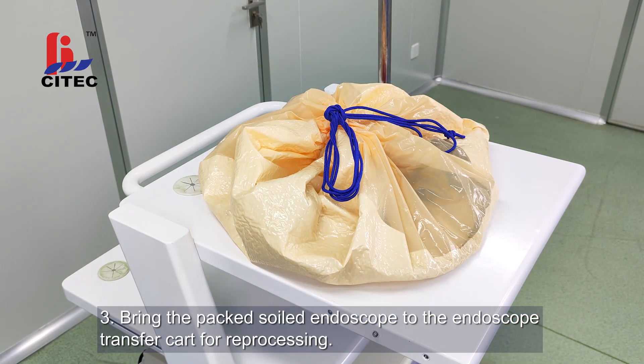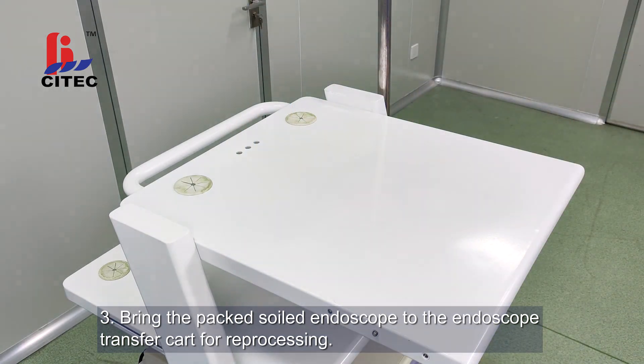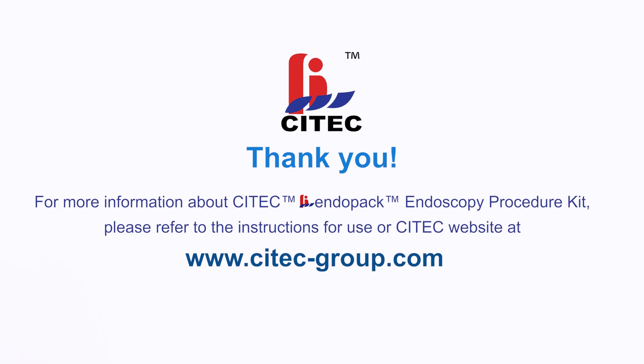Step 3: Bring the packed endoscope to the endoscope transfer cart for reprocessing. For more information about Scitec Endopack Endoscopy Procedure Kit, please refer to the instructions for use or the Scitec website at www.scitec-group.com.